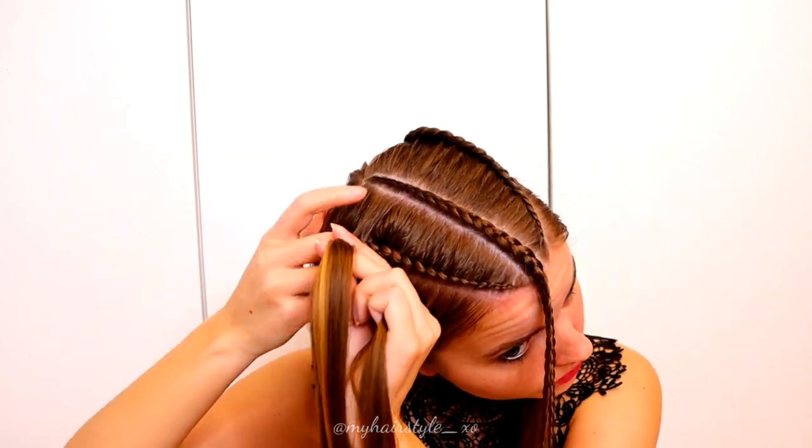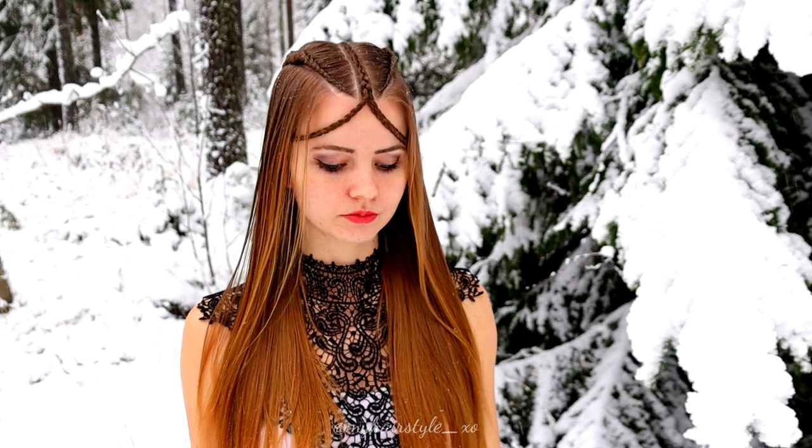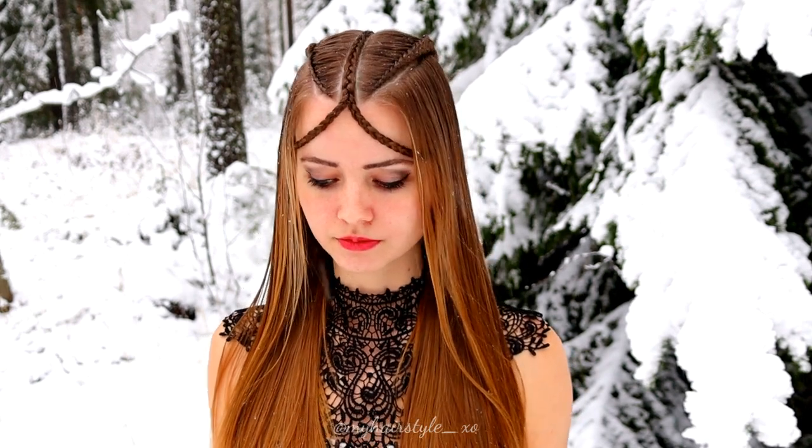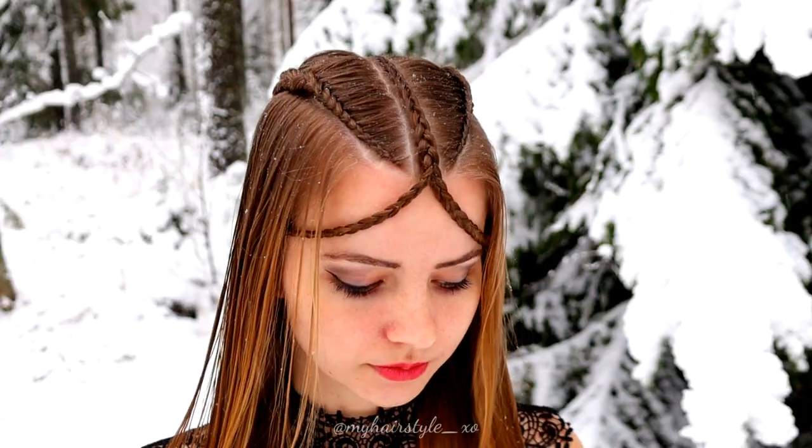Lastly, I just tied the tiara braid in the back, and here you can see how it looks. Thank you for watching this video — if you liked it, please hit the thumbs up and subscribe to my channel. Have a great day and happy braiding! See you next time!